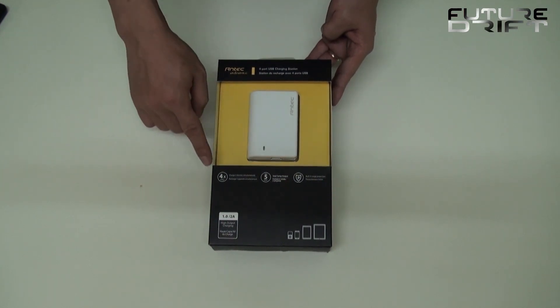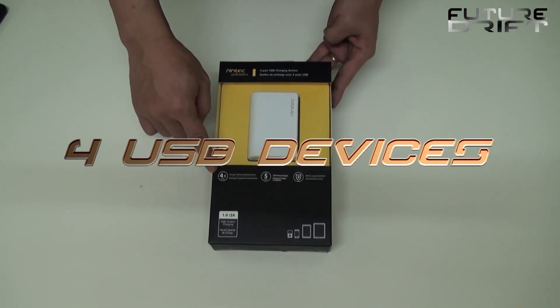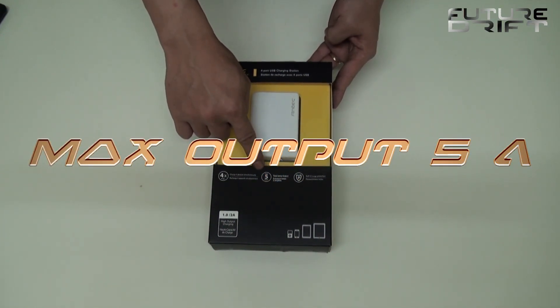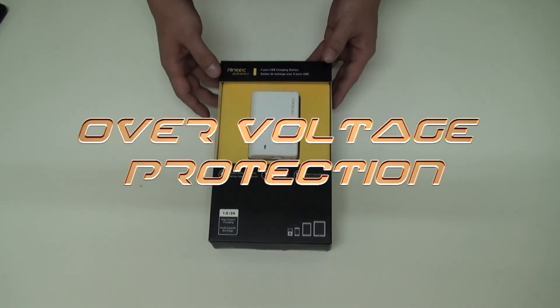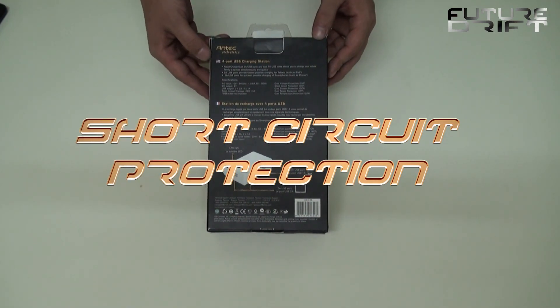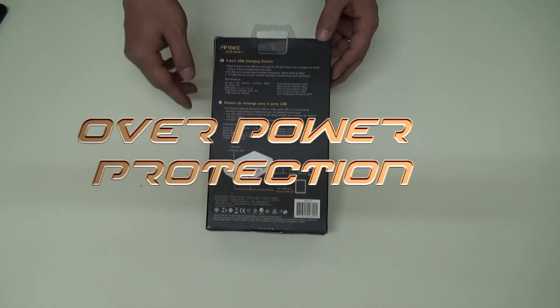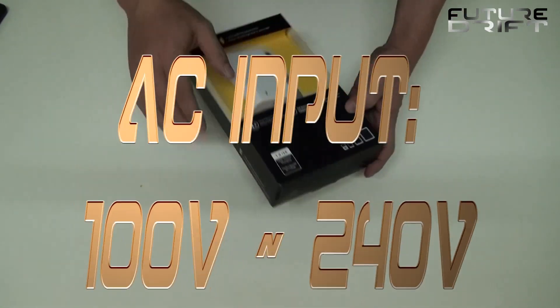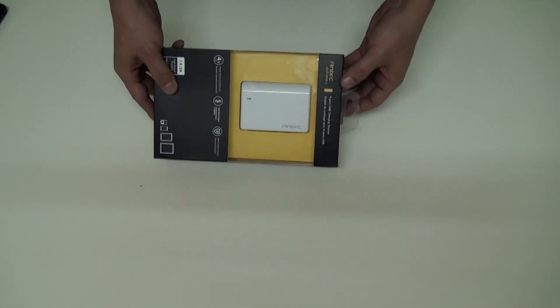Let's take a closer look at the charging station itself. On the front side of the retail box, it's pretty much all self-explanatory. Four devices can be charged at once with a maximum total of 5A output. More importantly, though, are the implemented surge protections, which include over-voltage protection, short circuit protection, over-current protection, over-power protection, and over-temperature protection. It supports DC wall outlets between 100 and 240 volts, which also makes it an ideal travel companion all around the world.